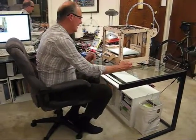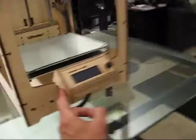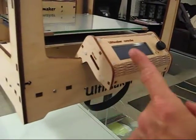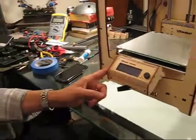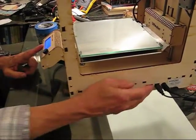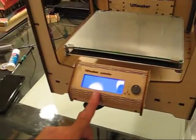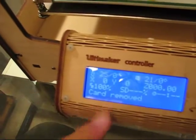Welcome back — we ran out of time last time, but it was a crucial moment because we were just about to power up the 3D printer for the first time. Tonight we're going to do that. You'll notice I have all the cables connected. I don't have an SD card inserted; without a card it will say card removed, with a card it will say Ultimaker Ready. We're going to come around and turn the power switch on. The blue screen comes on, and there we go — that is the normal display. Success. Card removed, yes we don't have one.